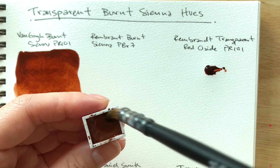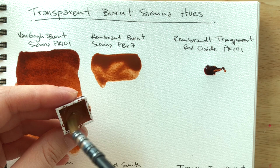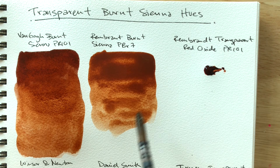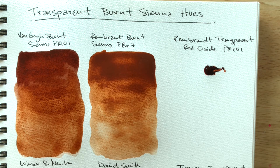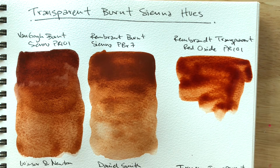Okay, next up is Rembrandt's burnt sienna. The difference between these two is that the Van Gogh version is PR 101. Right away I can see that Van Gogh's version feels much more like a quinacridone — it's really glowy in its undertone — and Rembrandt's isn't glowy, it feels much more earthy, probably because of the PBR 7.